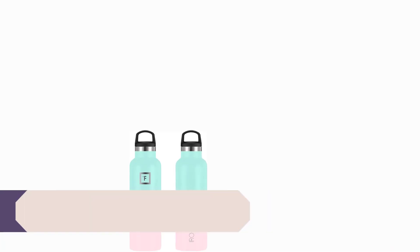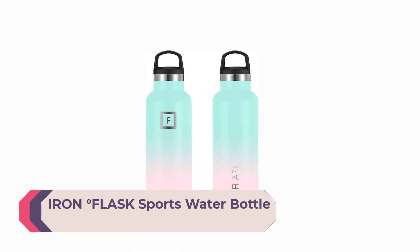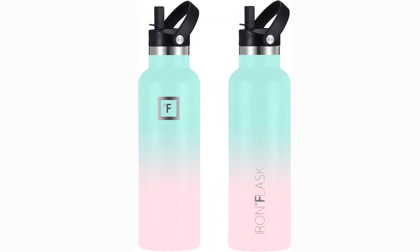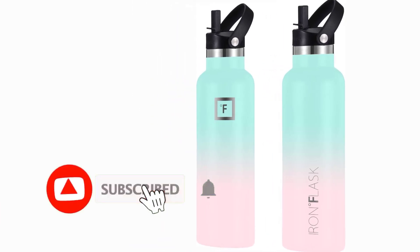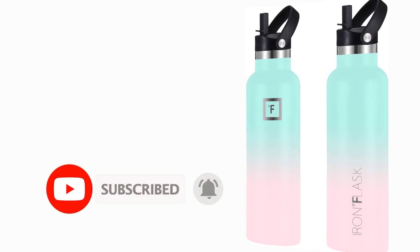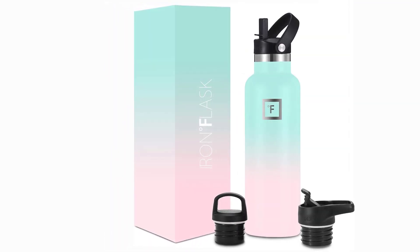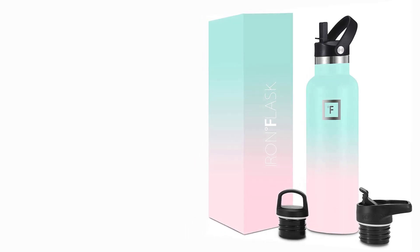Number 5: Iron Flask Sports Water Bottle — Insulated Sports Water Bottle. Goodbye Sweat. The narrow-mouth double-wall insulation makes the Iron Flask sweat-free. It keeps your drink cold for up to 24 hours and hot for up to 12 hours. Note: only the 12-ounce, 16-ounce, 20-ounce, and 24-ounce sizes fit in cup holders. Three lids: our patented straw lid, flip lid, and a handle lid.